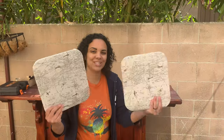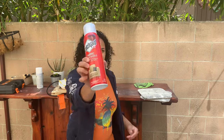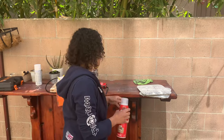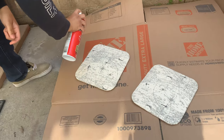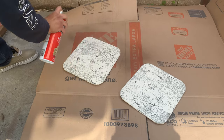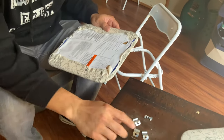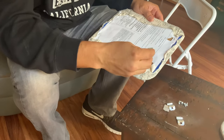Now that we have both seats finished, we're going to spray a little bit of Scotch Guard fabric water shield on it so that if the kids spill anything it just rolls right off. So we are going to put these cushions back onto the chair.